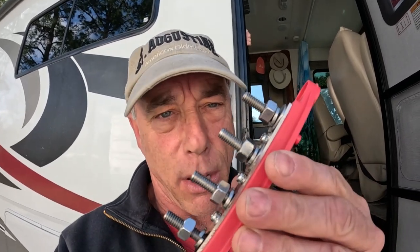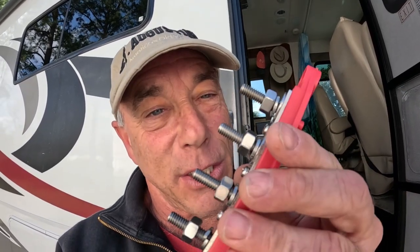Hey gang, hope everybody's doing fantastic today. Sharon and I are on the road, left Florida a few days ago. We're in Mobile — just outside of Mobile, Alabama — at Theodore, Alabama, at the All About Relaxing RV Park. Videos coming on that, that's gonna be awesome. But I'm working on my RV to-do list and today we're gonna be installing a bus bar. Sharon heard 'bus bar' and said that's not a kind of bar she's interested in, but stay tuned — we're gonna learn all about these and why you should use them.